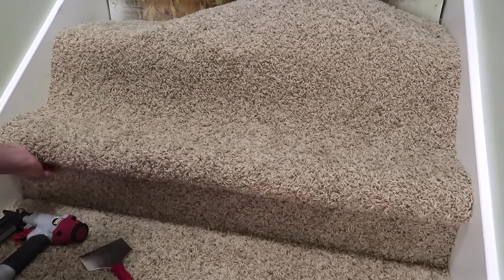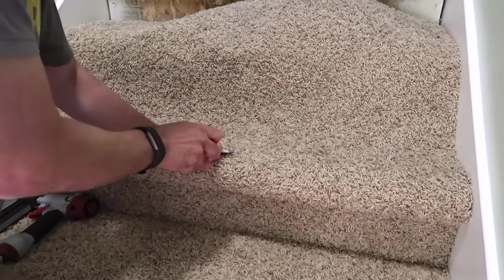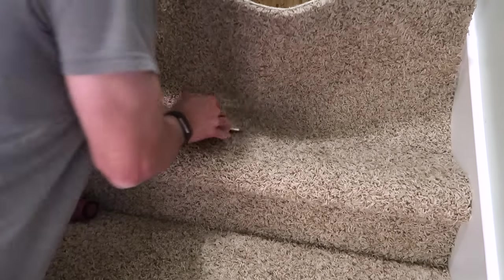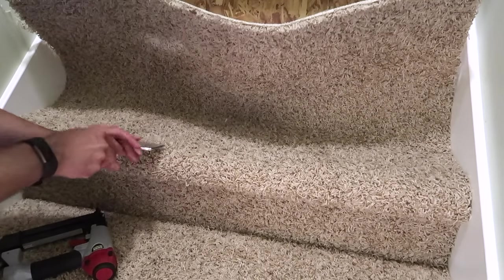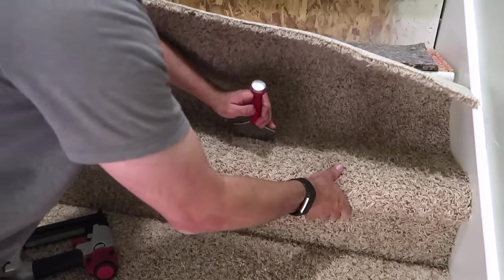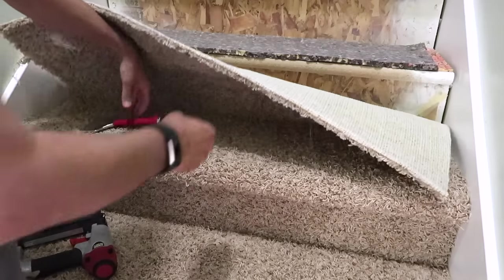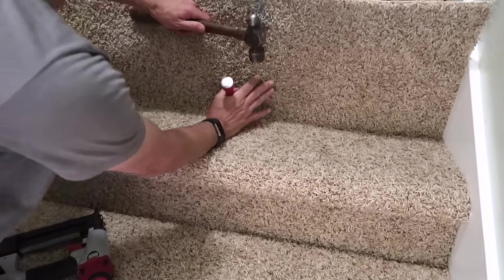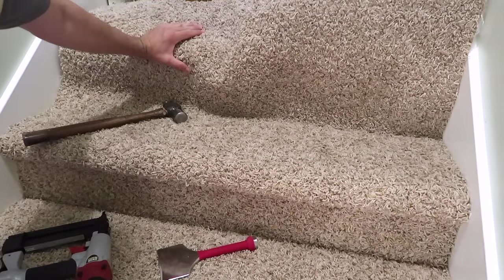I noticed that once I nailed this down underneath here — I'm out of breath, I've been really trying to get this done quick — if you take this, take out the slack here, and then ram it in like that by hand all along. What you're doing — you can see the bulge here — you're ramming it in onto the tack strip, and it helps take out the slack. And the same thing, just chisel this in so it pulls the carpet in. Anyway, that's it, I'm going to keep going.